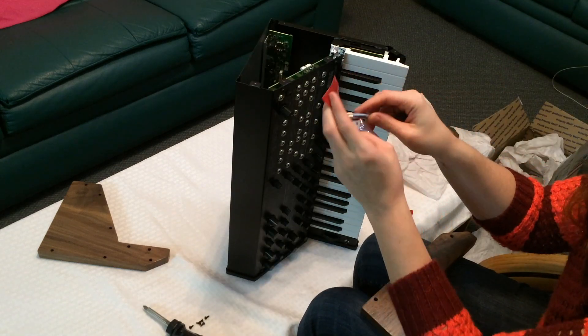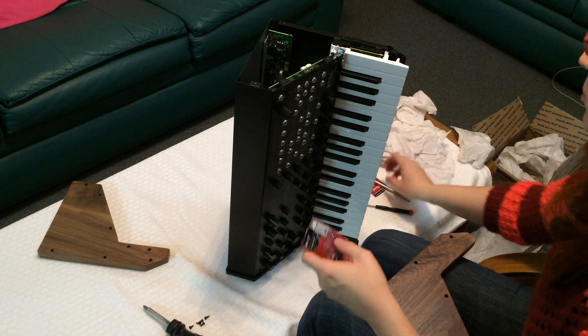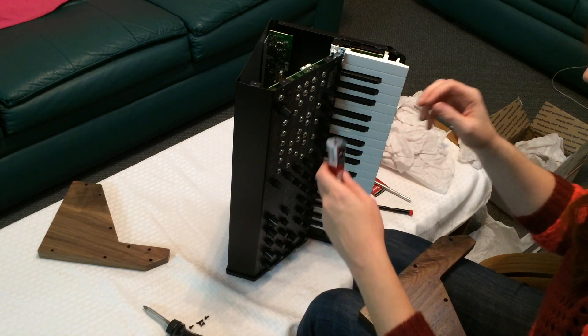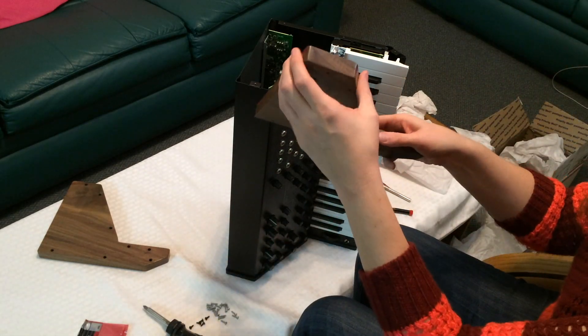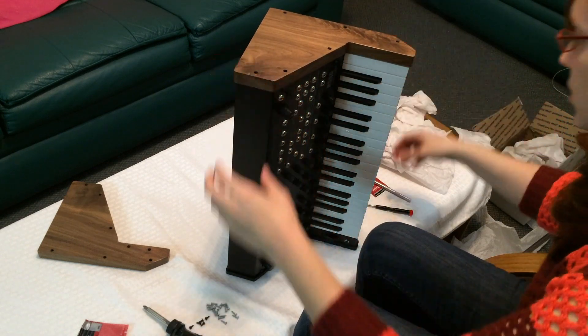So you do have to replace the screws from your MS-20, which he did supply us with screws. It was in one of the packages — I didn't notice when I opened everything, but the panels come with extra screws. They have to be a little bit longer because this is thicker than the original plastic molding that it comes with.